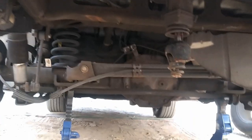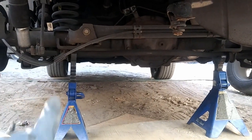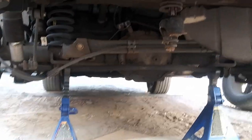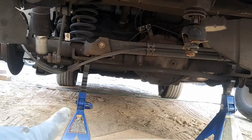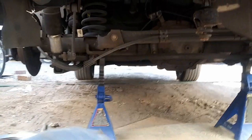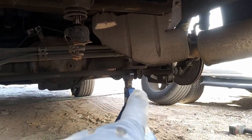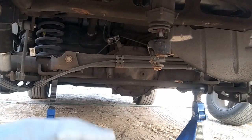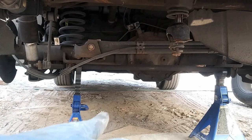Alright, so I got the car all lifted up. I lift it up from the center of the differential. Make sure you put some blocks in front of the wheel so it doesn't slide out of the way. I'm on a slight decline, so make sure you have blocks on both sides of the wheel. I went ahead and supported the differential. If you're going to lift it up from the differential and put your jack stands on the frame itself, remember that the differential is going to go back down.